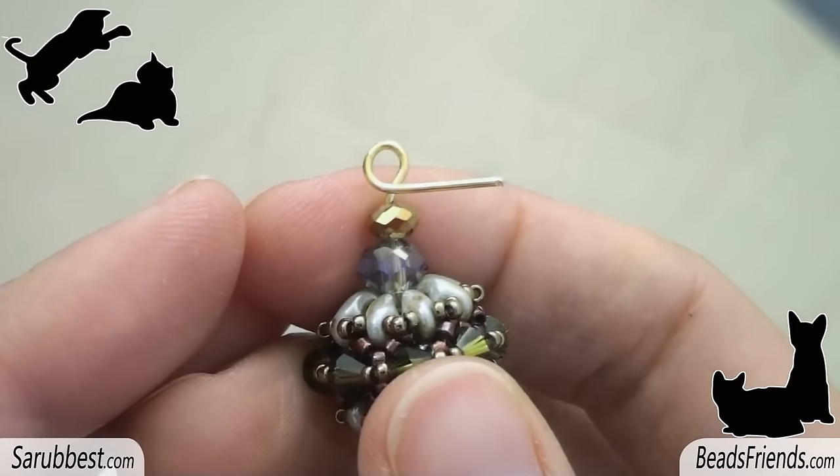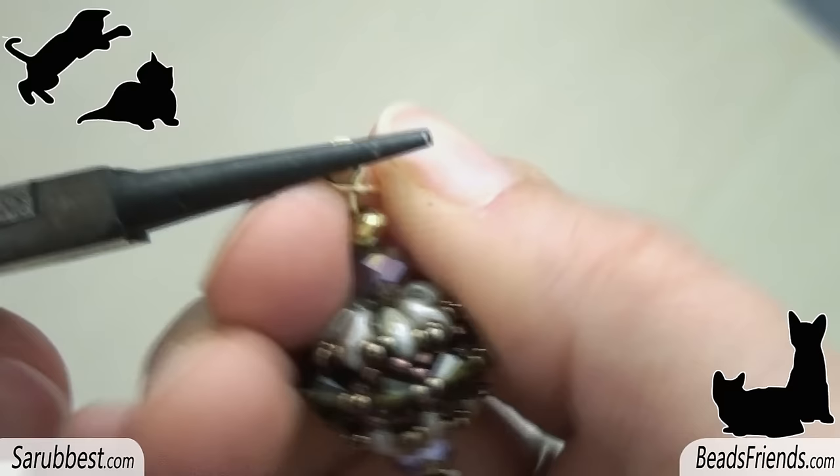Now, using a second plier or your finger as you prefer, bend this part of the pin all around the core of the component.